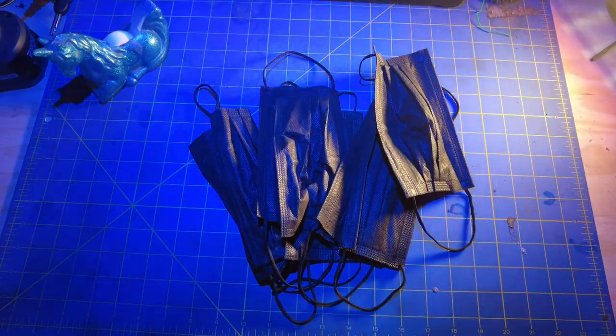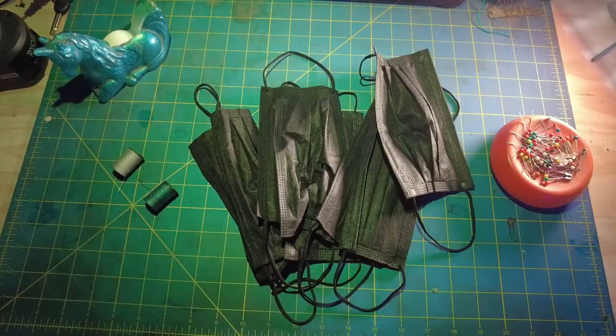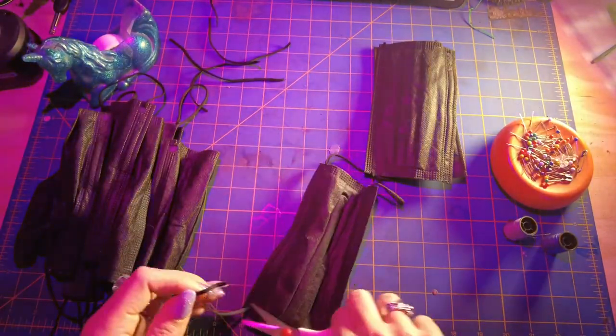On to the craft. To do this upcycle, you'll need some old masks and some thread — you don't want to use anything too delicate. This is a great time to break out the dental floss. Of course, a needle, some cutting utensil, and I would probably recommend that you use a thimble for this project if you can. Cut the elastics and save them for later — if you have any bright ideas for them, leave them in the comments down below.